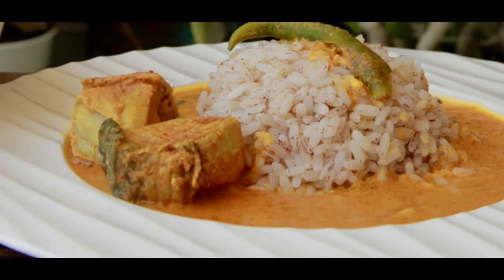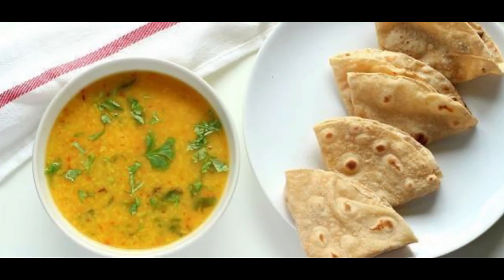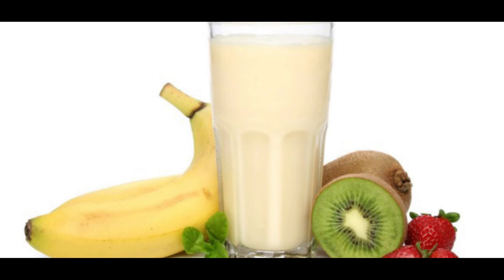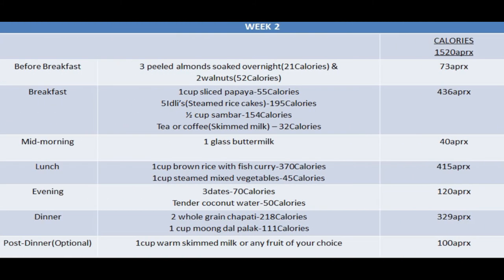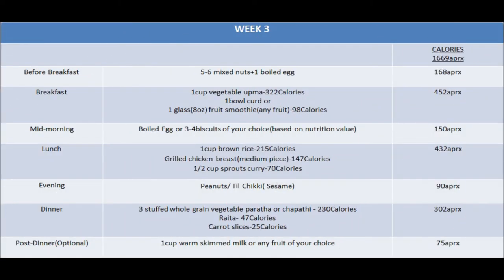For lunch you can have a cup of brown rice with fish curry — choose a fish rich in omega-3 fatty acids. As a mid-evening snack, you can have a glass of buttermilk, biscuits, or tea or coffee. Buttermilk is low in fat and very good for digestion. For dinner, have two whole grain chapatis with one cup of moong dal palak curry. Post dinner, if you feel like eating, you can have milk, any fruit of your choice, or some nuts. The approximate calories in the week two diet plan is around 1,520.